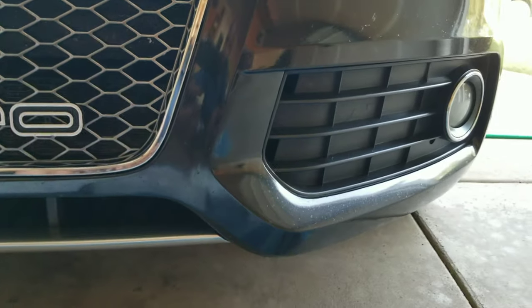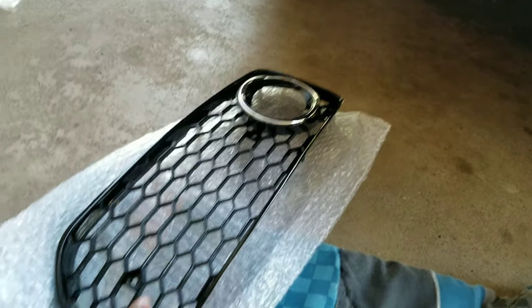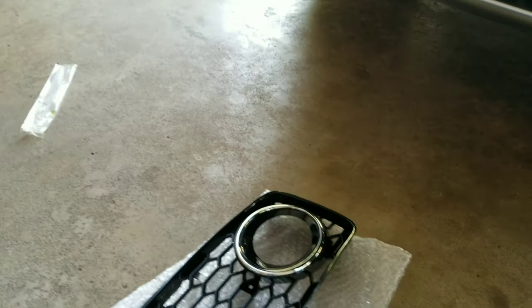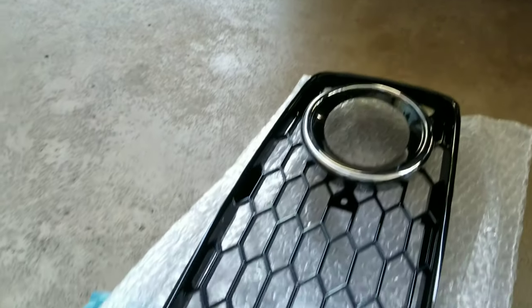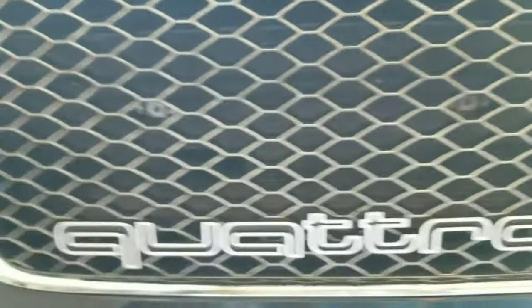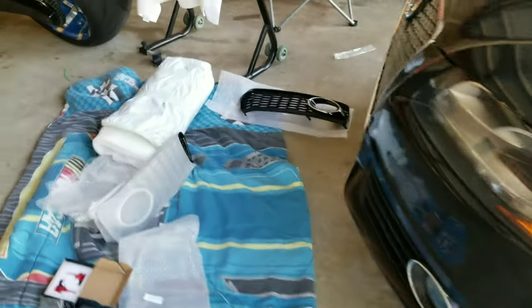Today's install will be my RS5 grills. My plan is not to leave them black — I'm about to head up to AutoZone and try to match as close as possible to that gray. That's my grill: gray with the chrome. My plan is to leave the ring chrome but do the whole grill gray so it coordinates with the RS5 grill. The theme of the car is iron gray and black, so I've got the gray bottom, gray wheels, and gray trim.